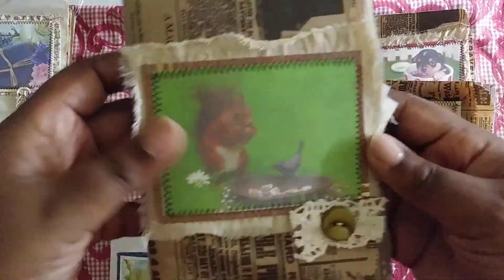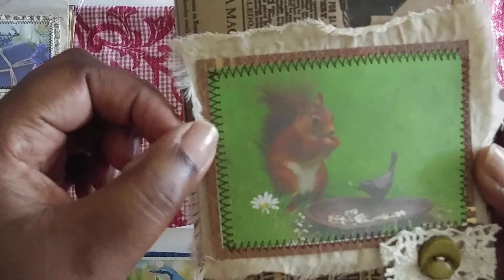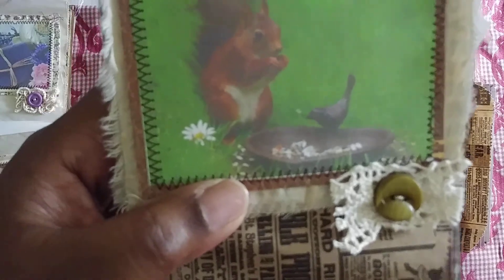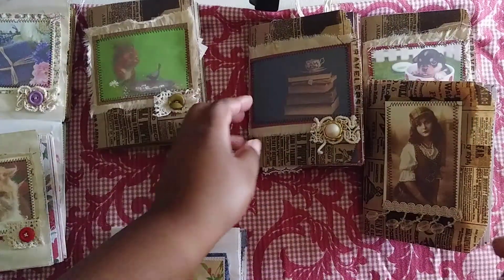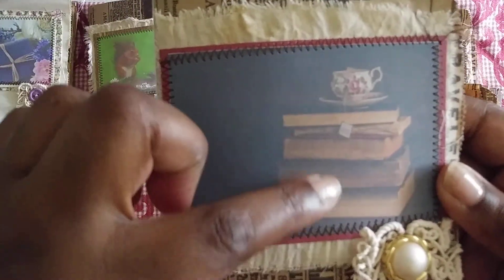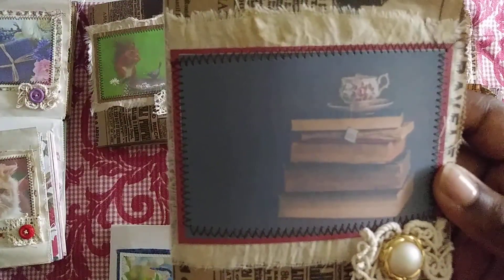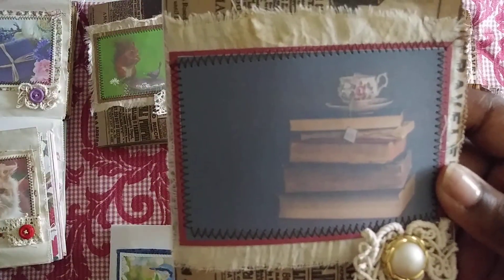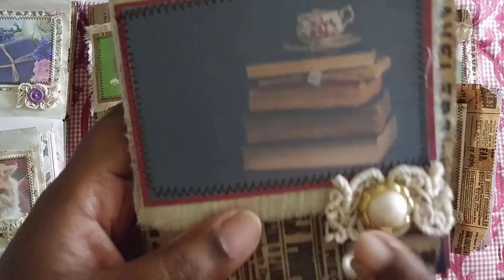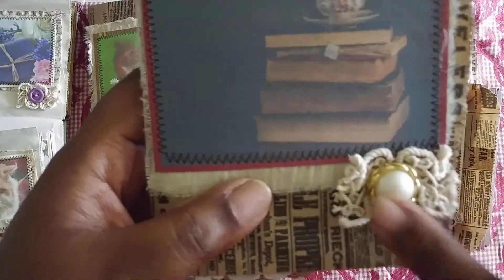The next one was squirrel, so I found this picture of a squirrel with some coffee-dyed muslin around it and a green button with crocheted lace. Then vintage was the other theme — I found these vintage books with a teacup, and I just love this image so much. I know it's a little dark; the lighting is not the best today. Coffee-dyed muslin and a vintage button with some crocheted lace.